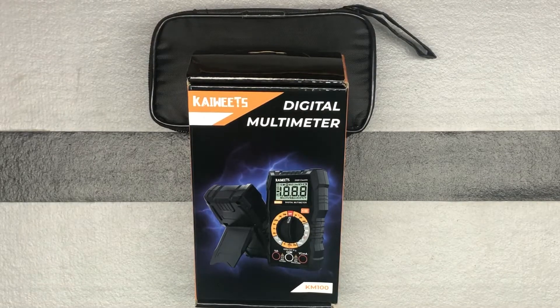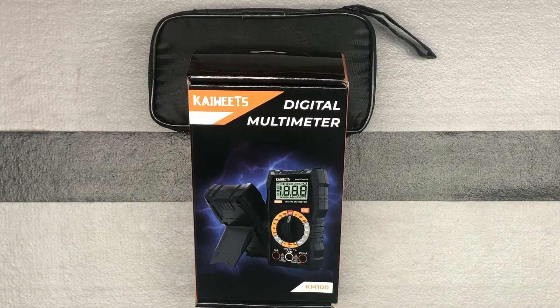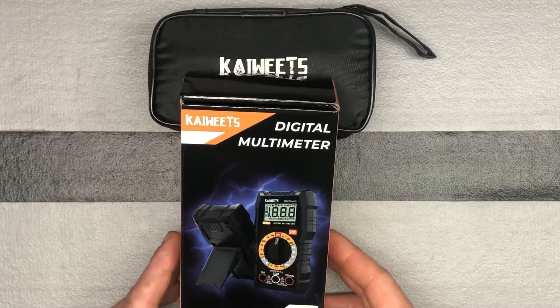Here we have a nice, basic, good quality digital multimeter from the brand Kaiweets. Kaiweets is spelled K-A-I-W-E-E-T-S, and we are looking at their KM100 model today.